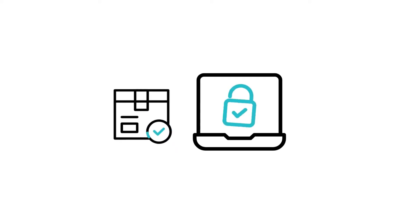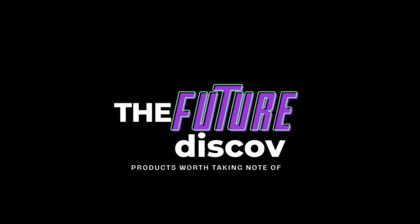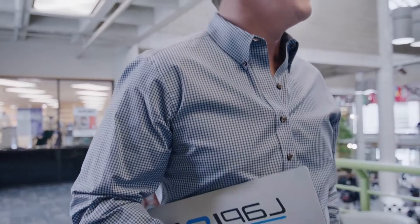Today's product that I'll feature here on this channel promises to secure your laptop or bag from being stolen. Welcome to today's video, and as always, bringing you products that I believe are worth taking note of. Support this channel by subscribing and hit the bell icon to be notified of future uploads.